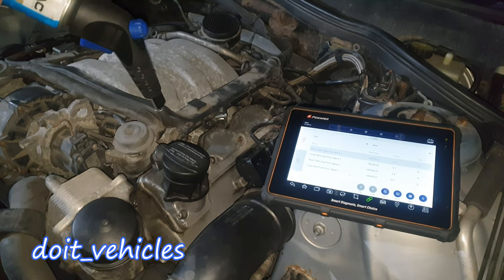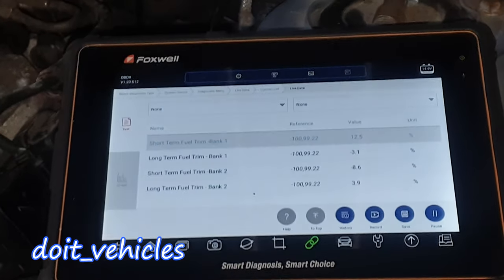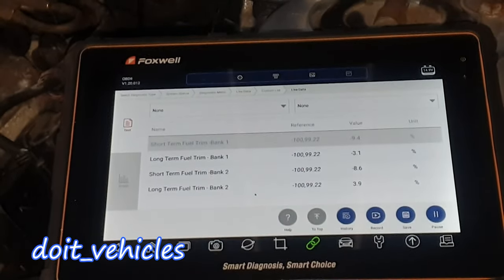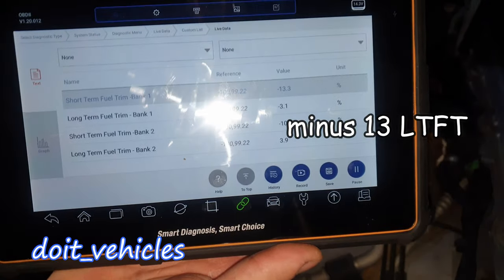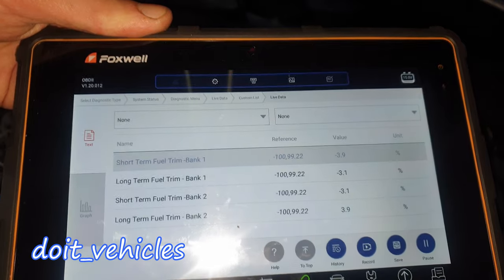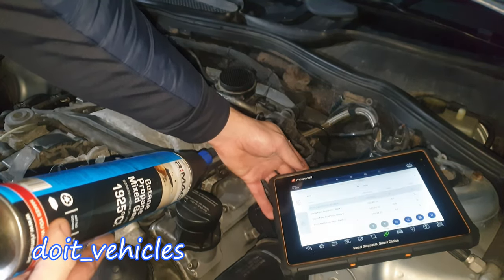That's the point where the gasket is, so you want to spray in these points around. You can see how it went from a positive fuel trim to minus 10, minus 9. So we've got at least one vacuum leak here, and one more. We definitely have some vacuum leaks by the intake manifold gasket.